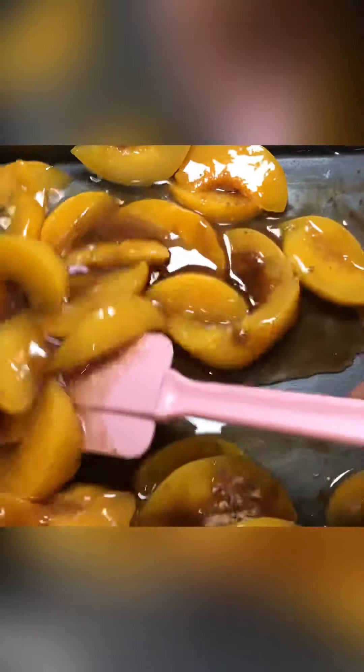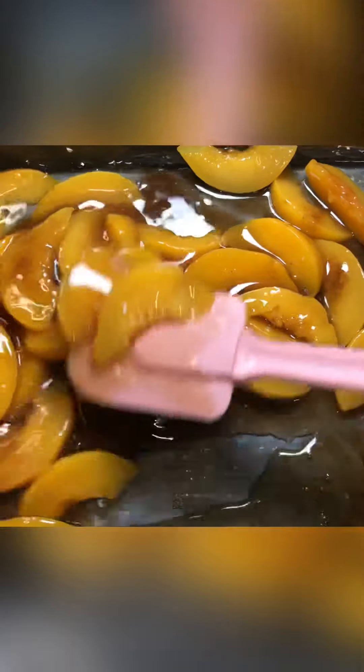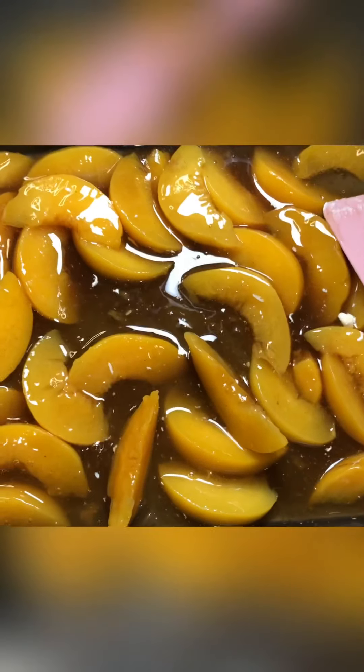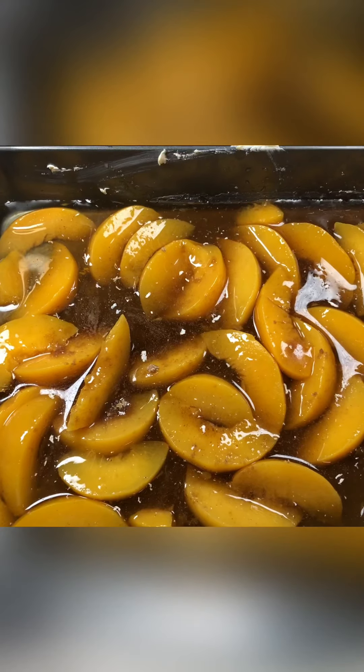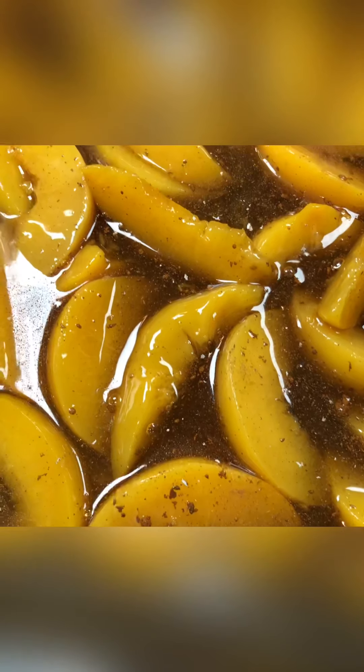Next, we're gonna mix it all together. Mix that together. We're doing such a great job — I told y'all this recipe is not complicated as long as I don't lose you. I also like to put a little bit of extra cinnamon even though I already put the cinnamon sugar. You can taste it to make sure it's enough for you. See how this looks?